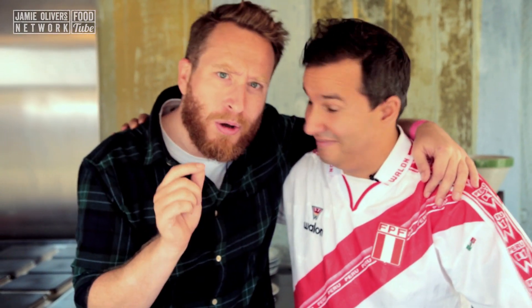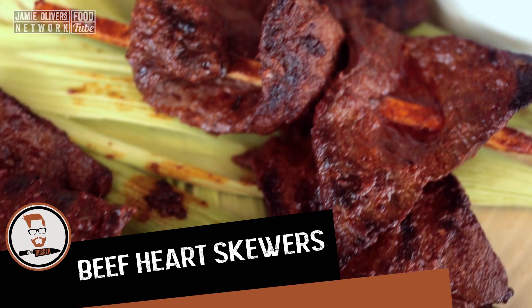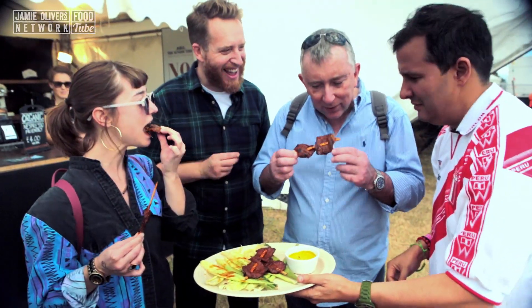Welcome back to Food Busker. We're down here at the amazing festival on Black Eats. I'm with my rude boy Martin Morales and we're gonna do these amazing Peruvian beef heart skewers. This comes from an Afro-Peruvian culture when there was nothing left but the offal. It's called anticuchos — anticuchos means piercing in the old language.